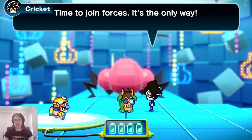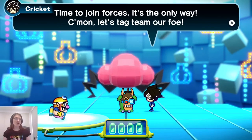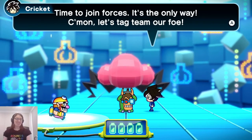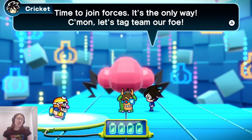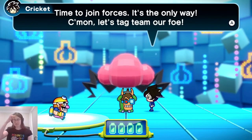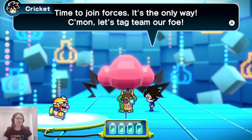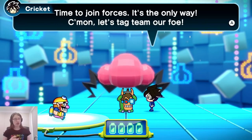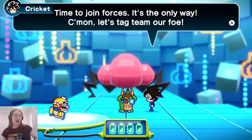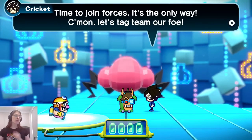So now that we have three characters, each micro game is going to pick a random one of them — I'm not sure if it's completely random or a cycle — and each micro game will have a different move set depending on who's active. This is really interesting because in previous WarioWares all the micro games stood on their own merits, played the same regardless of context. Here, every micro game can be played in very different ways depending on which character you happen to have active.